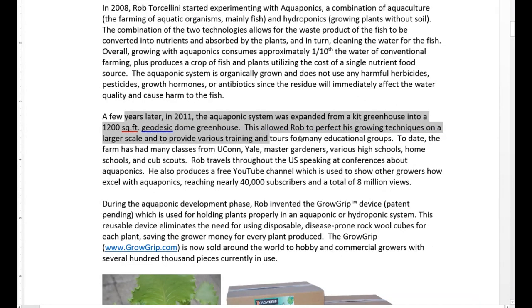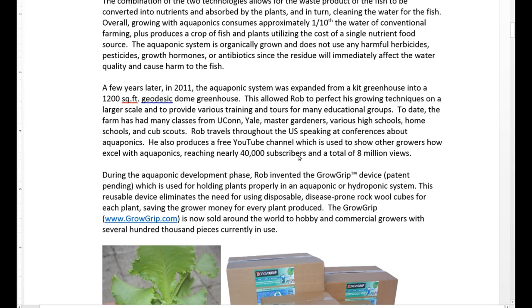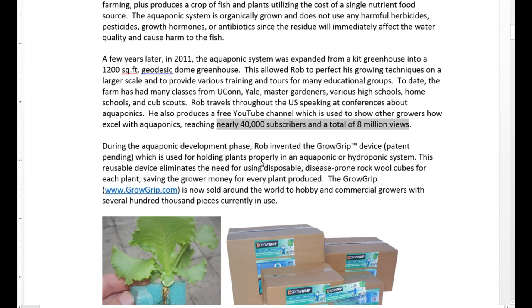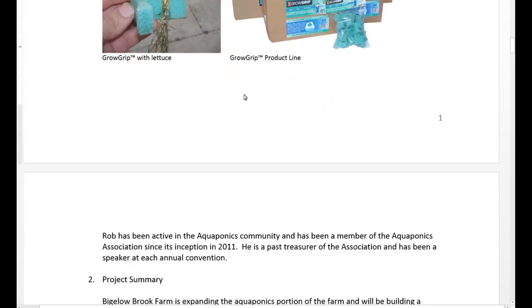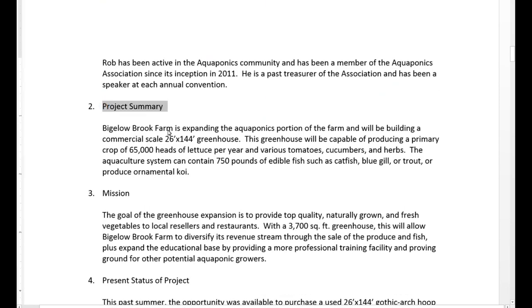We tout that we have different groups here, we're doing some training, and of course I promote the YouTube channel and show the state that we have lots of subscribers and lots of views, so a lot of people are following this whole project. I also did a little plug for the Grow Grips — basically as we were doing development work with the aquaponics, we developed the Grow Grip and now have a product that generates revenue for the farm. Here's the project summary: we're stating that we're going to build a 26 by 144 foot greenhouse with an annual maximum capacity of producing around 65,000 heads of lettuce per year.